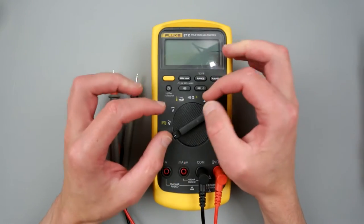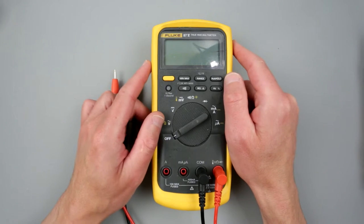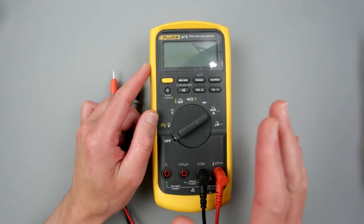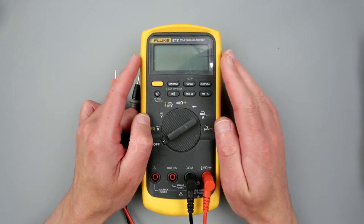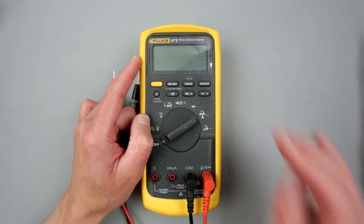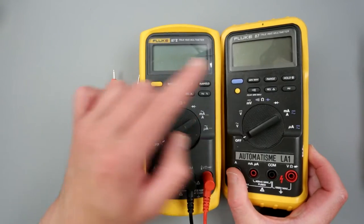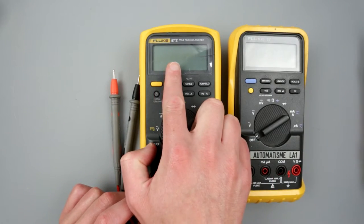Honestly, I can tell you right away that it has a little bit of a problem — but that's the issue when you buy something used from people you don't know. So let's take a look at what kind of issue this Fluke has and see if we can fix it. I also have another one like that, but that one is a Fluke 87 — the very first generation — while this one is the 87.5, a much newer multimeter.